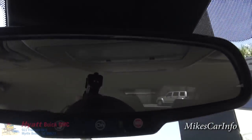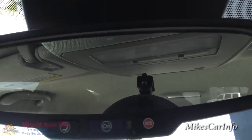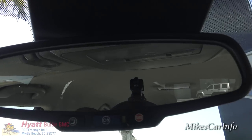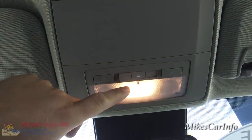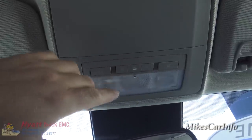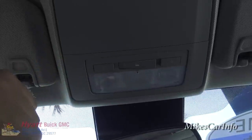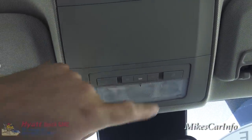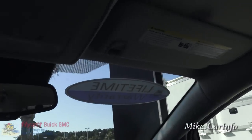On the rear view mirror you can see it's got the OnStar button and the emergency button, plus an assistance button right here. Up here we've got some lights - these buttons turn on those individually. You can turn on all the interior lights with this button. If you put it in the center, flush with the rest, that's going to only turn the lights on when the vehicle doors are open, and this one will completely turn them off. The visor has a mirror with lights in it, and the same thing on the other side.